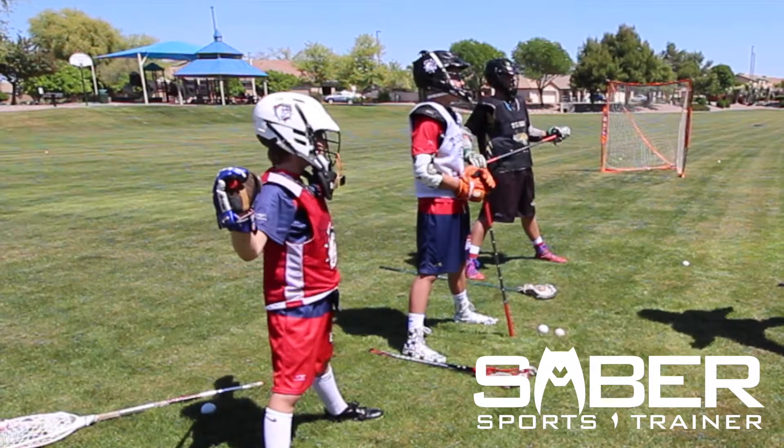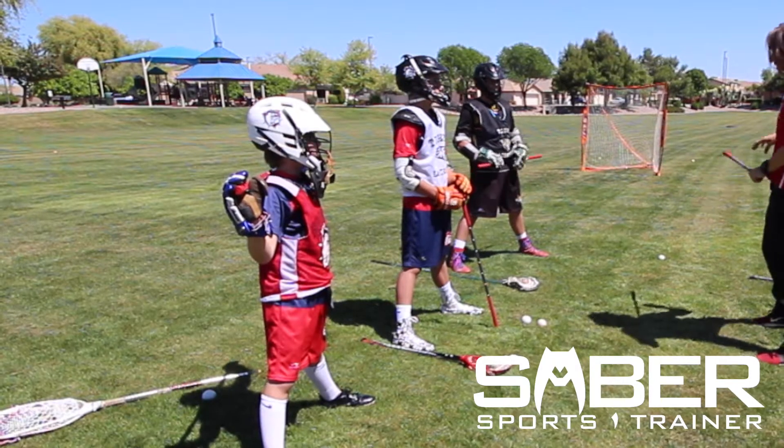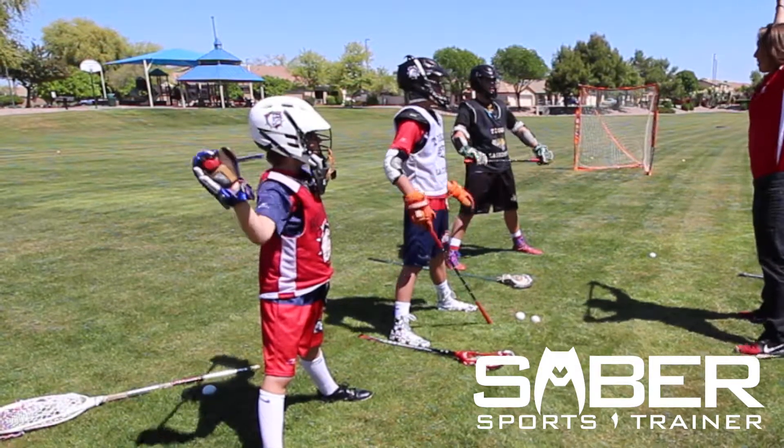How y'all feeling, gentlemen? Y'all feeling all right? We're going to do that one again. That's stretching my back, it feels quite good, I got to say. So one more of those, arms up nice and tall.